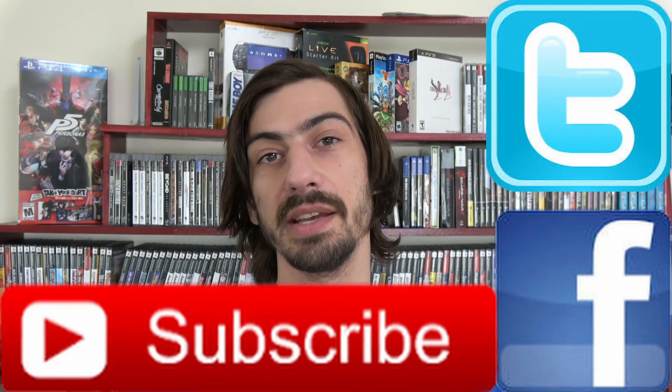I just want to say thank you guys for watching. Thanks for checking this out, for liking, commenting, and subscribing — I really appreciate it. I'll see you guys next time.